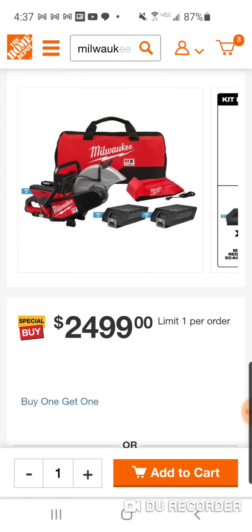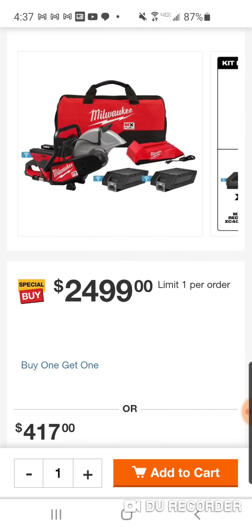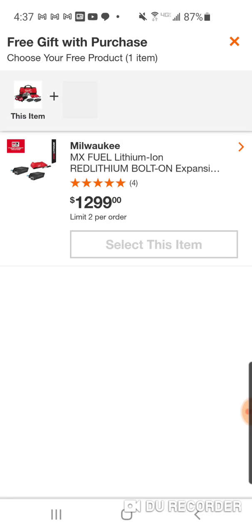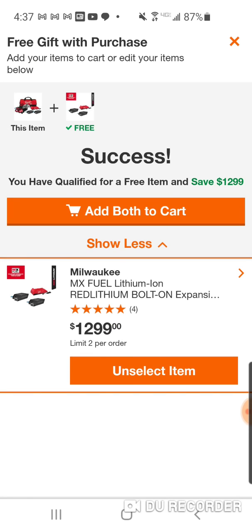At $24.99, that price point obviously doesn't make sense. A lot of this lithium-ion stuff is better than gas but not at those prices. But check this out - $1,299. That's why I bring up the MX, and that's why I mentioned it in the XGT video.